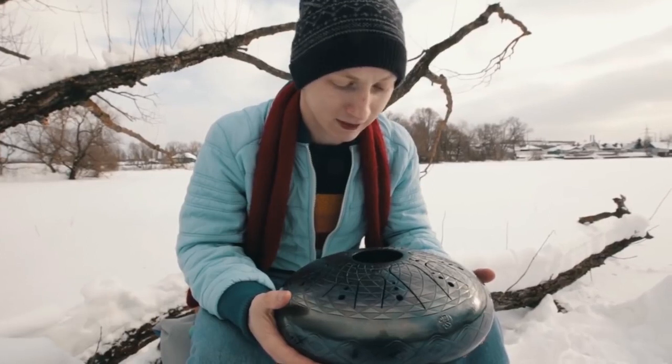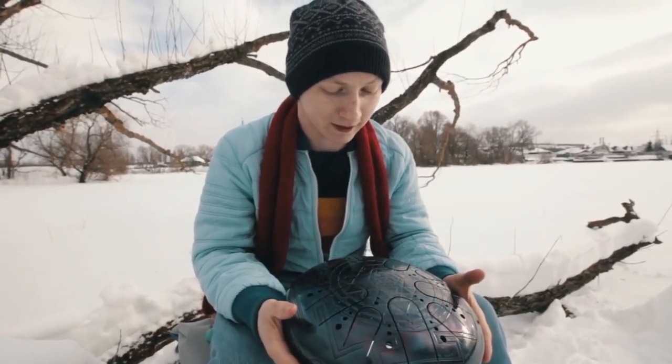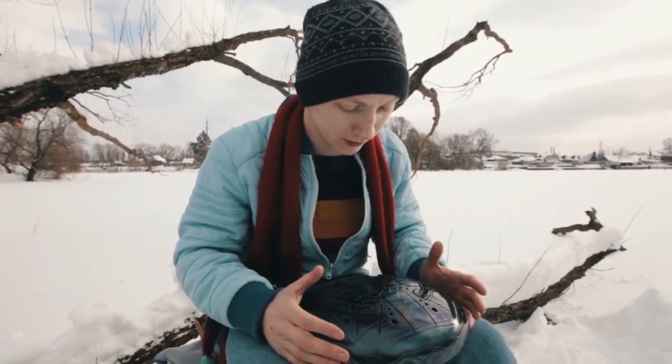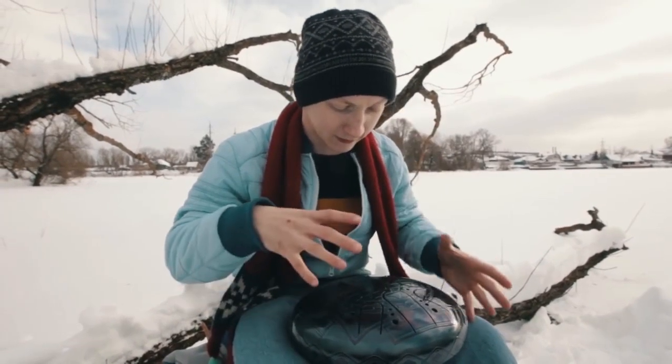I'd like to reveal a few secrets regarding tune creation. There's kind of improvisation, and the tank drum is apparently made for such a purpose. However, over the years of constant practice, I've elicited some beats I generally use.